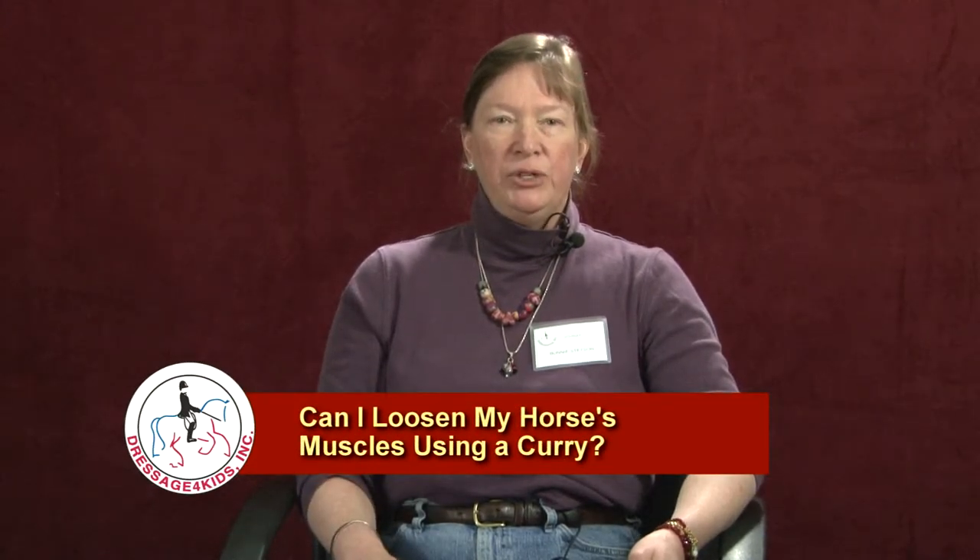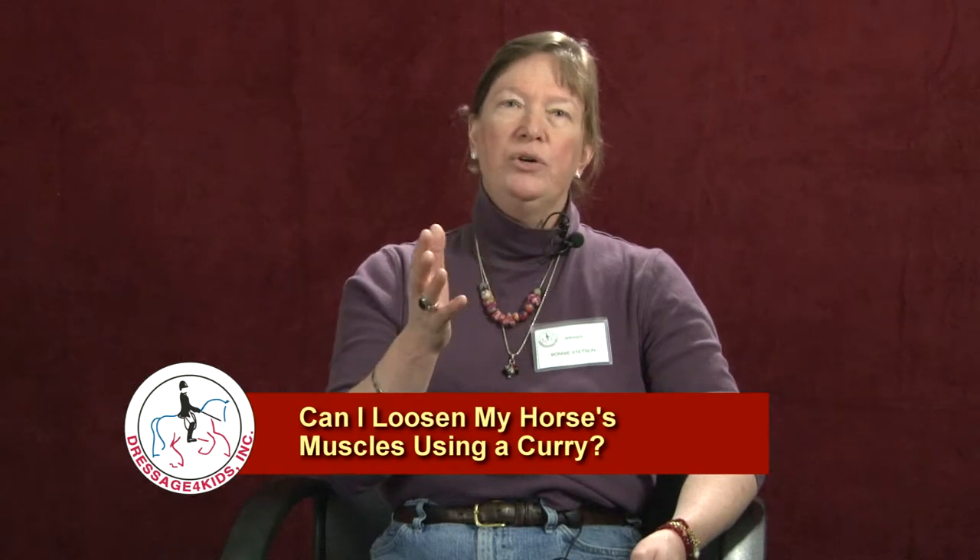It basically follows the same way that I give a massage, which is I start at the head and I work the horse in sections. I work in sections so that I can do one side and then the other of the same area of the horse, so I can see if there are any imbalances.